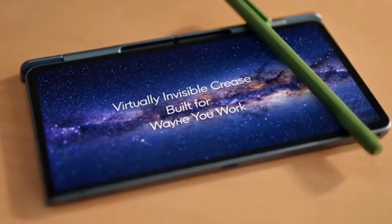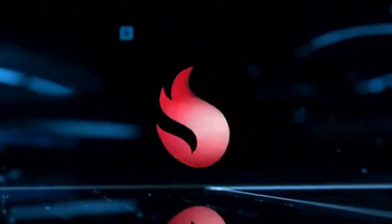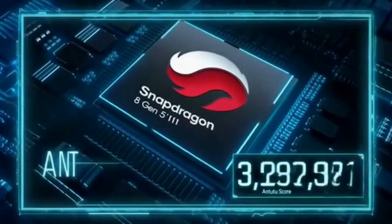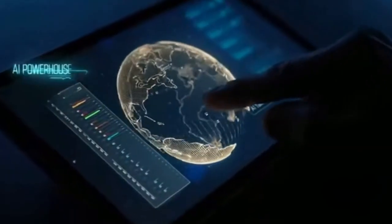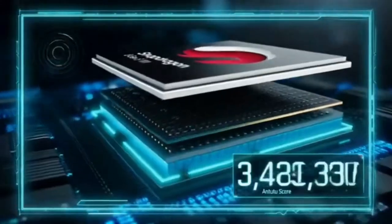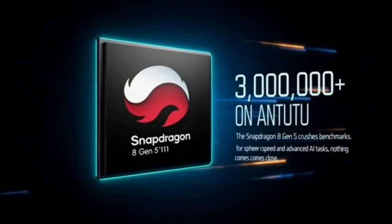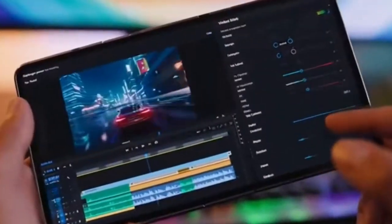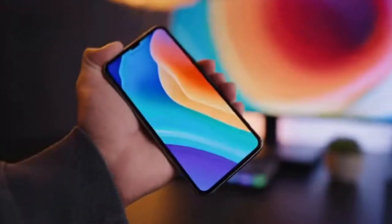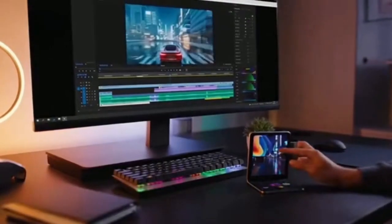Pair it with the integrated S-pen to jot notes, annotate, or sketch with paper-like precision. This beast runs on the Snapdragon 8 Gen 5 chipset — it crushes benchmarks, hitting over three million on AnTuTu. Next-gen gaming: flawless. Advanced AI tasks: effortless. Whether you're hammering through ray-traced games at 120 frames or color grading 4K footage on the fly, the Z Fold 8 doesn't flinch.